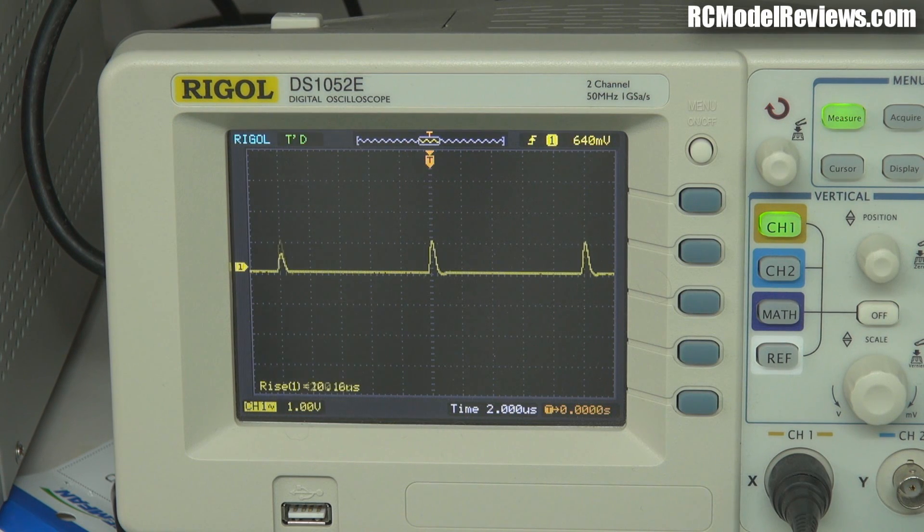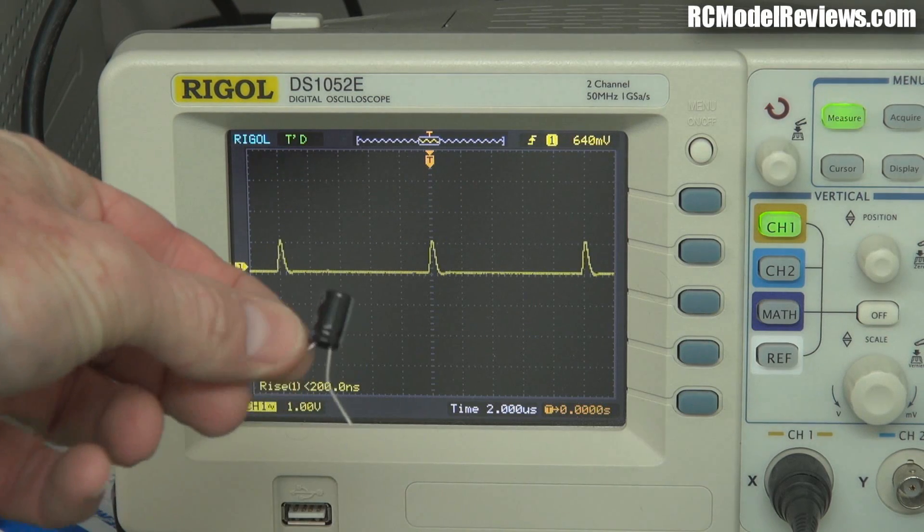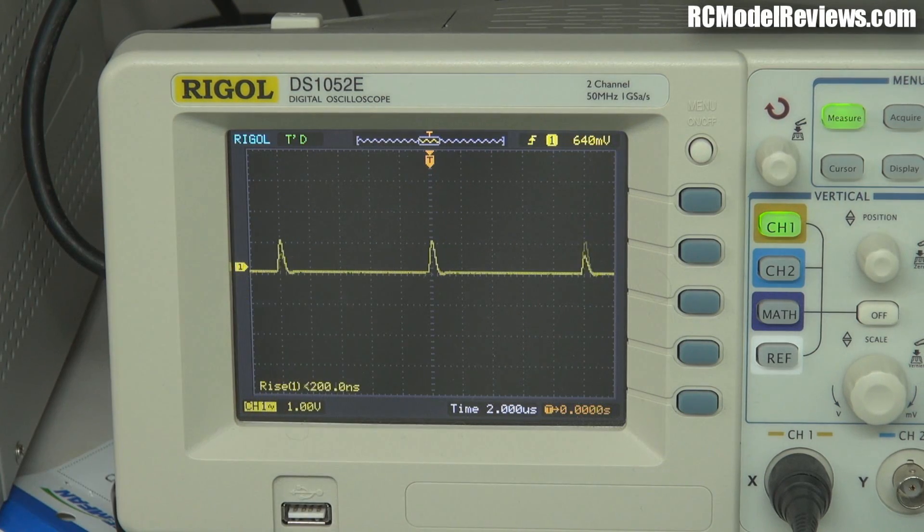Now to kill it off completely I've got an electrolytic capacitor — a 470 microfarad — and I'm going to put that across things as well. This should almost completely eliminate the spike. I have to fiddle around here because I don't have clip leads, so I'll have to position things carefully. Okay, I'm ready to drop the capacitor on — there we go, it's completely killed the remaining noise.